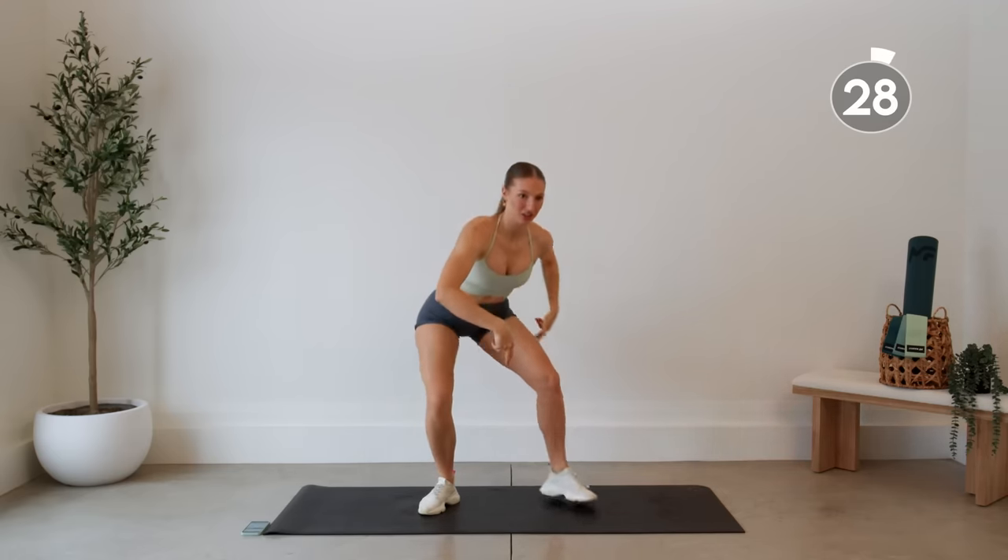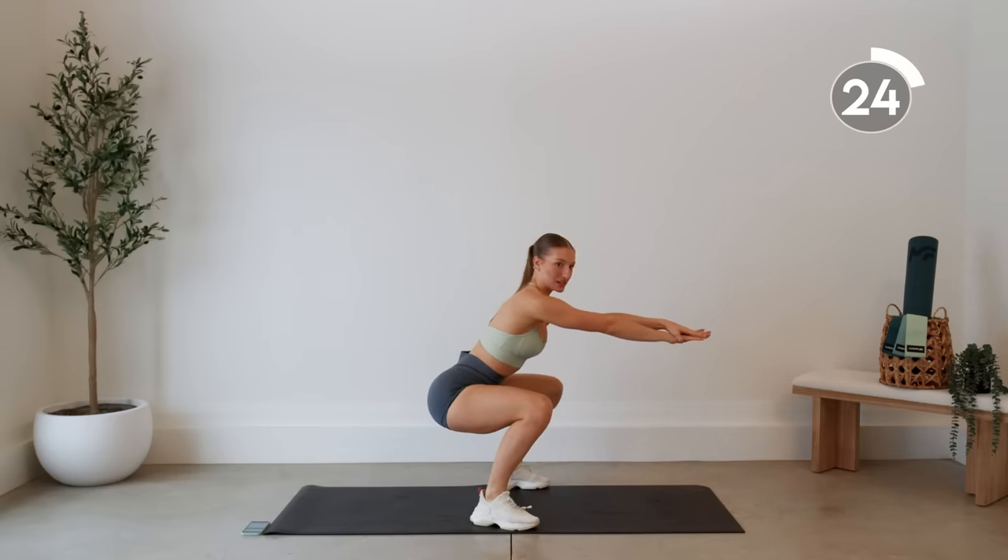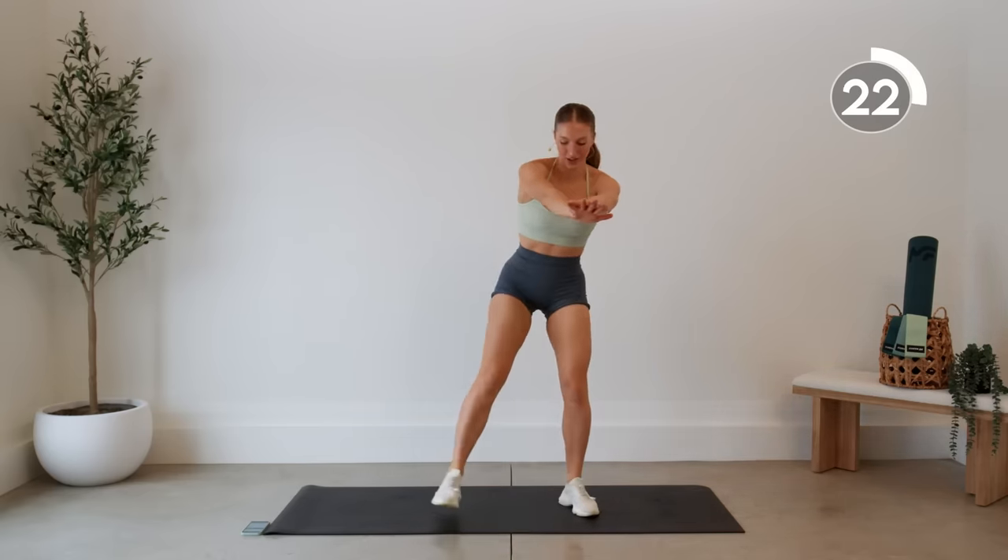Next up without a rest, we're going to come down into a squat and hold. We're going to just breathe in this position. Make sure that your bum is down nice and low, in line with those knees. You can have your hands out to the front, by your fingertips, or by your ears.